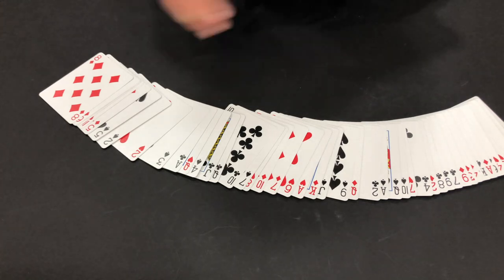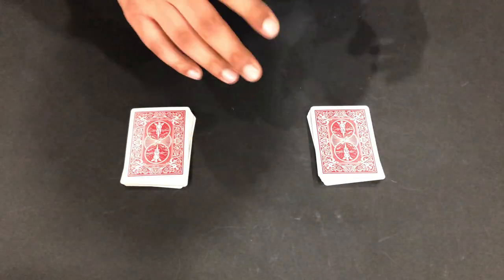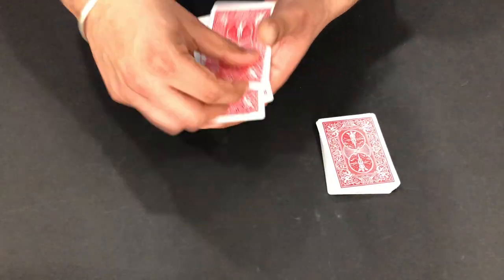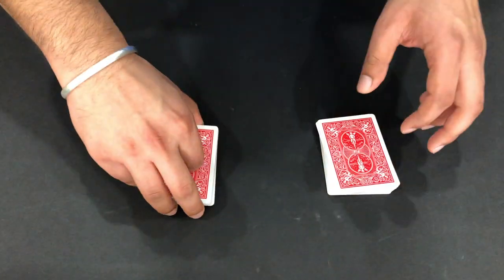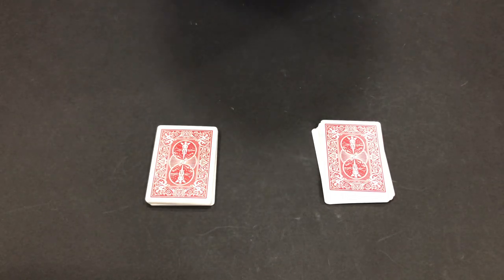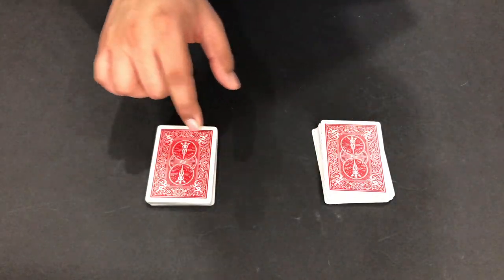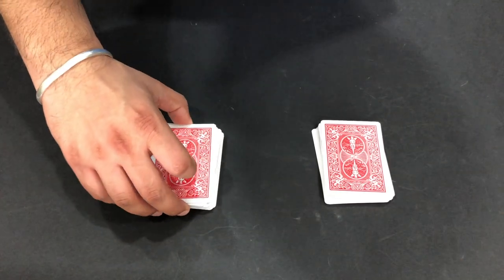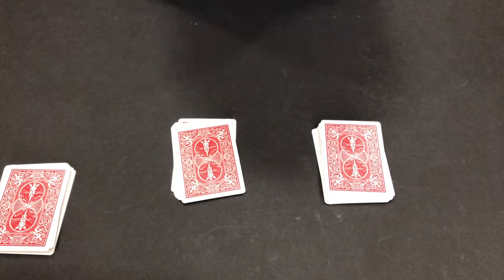I'm gonna divide this one deck into two and now I'm gonna shuffle this deck. Both the decks have been shuffled. Now I'm gonna ask my audience to pick only one deck - you know, like a lucky deck, they can pick any one. For example, my audience is picking this deck, and I'm now gonna ask them to make a cut.